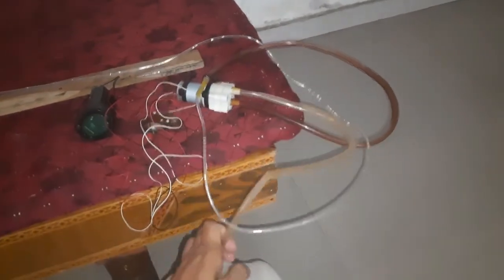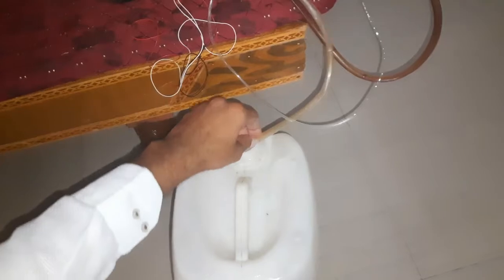I have taken a 10-litre can filled with water. After doing all the setup, we are ready to water the plants.